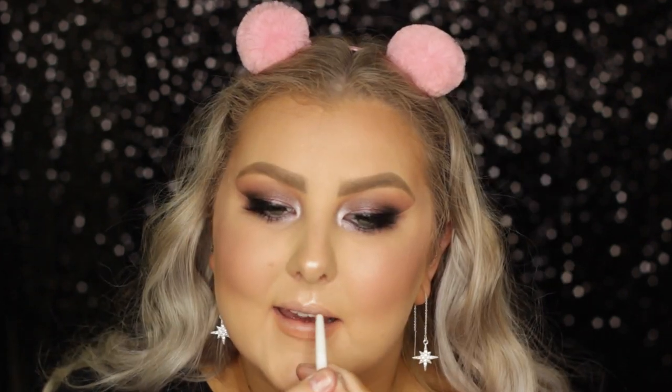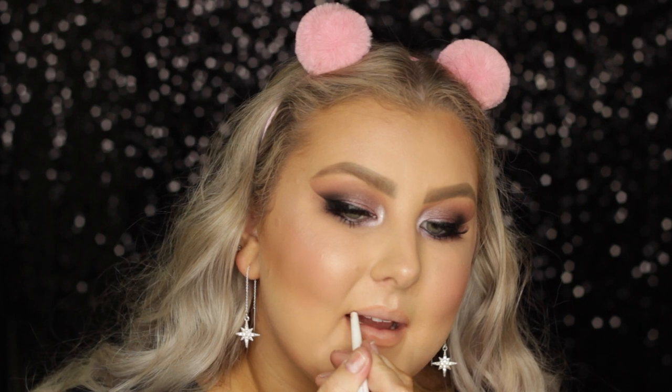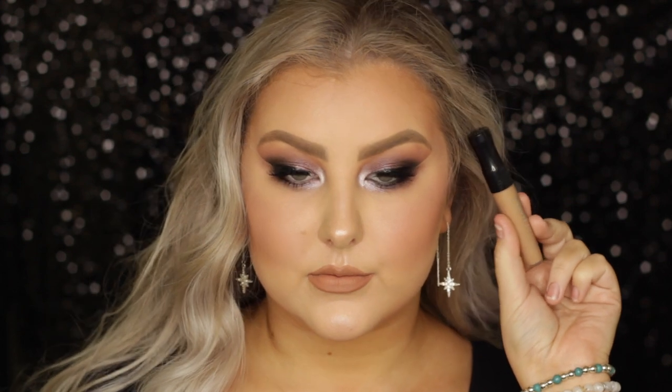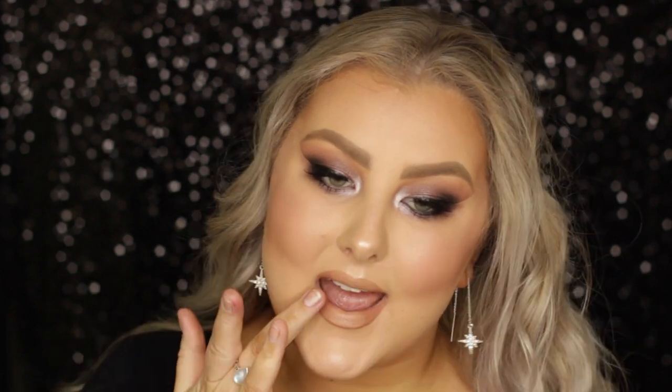And then for lips, I lined them with the Models Own Lip Liner in the shade Naked — I really like this shade. Then to fill them in I used two of the Rimmel Stay Matte Liquid Lipsticks: I used Mocha on my whole lips, and then a lighter nude brown called Latte To Go on the very center, patting it out with my finger for a nice ombre effect. And that completes the entire look! I hope you guys enjoyed the drugstore slash affordable tutorial, and I will see you in my next video. Bye!